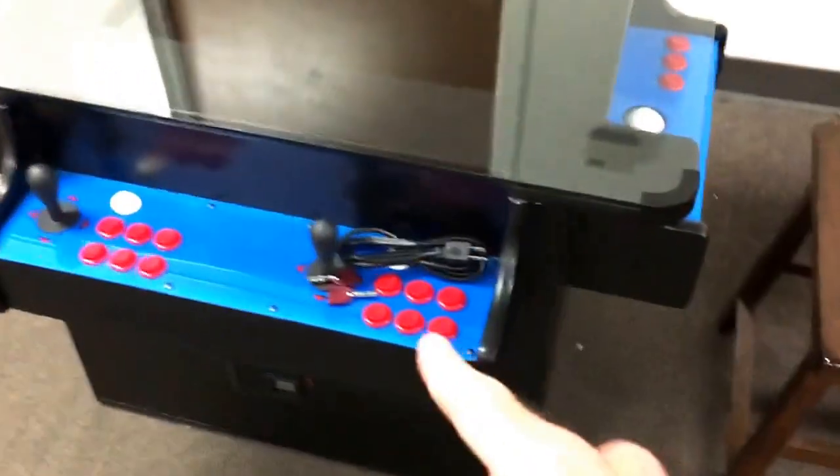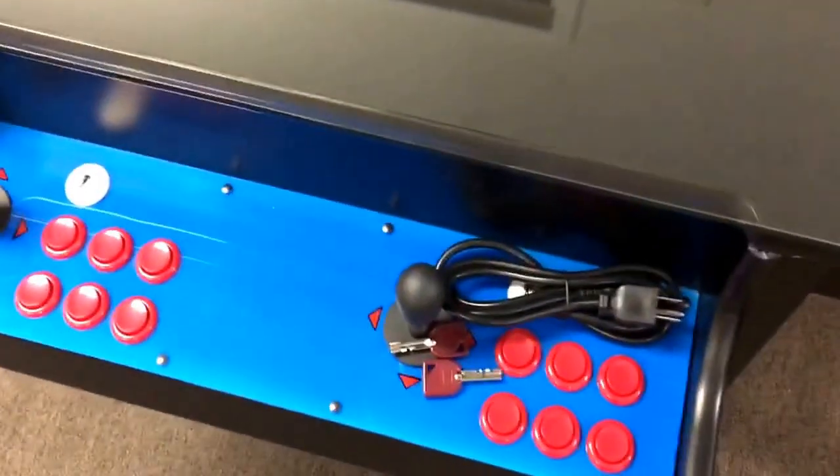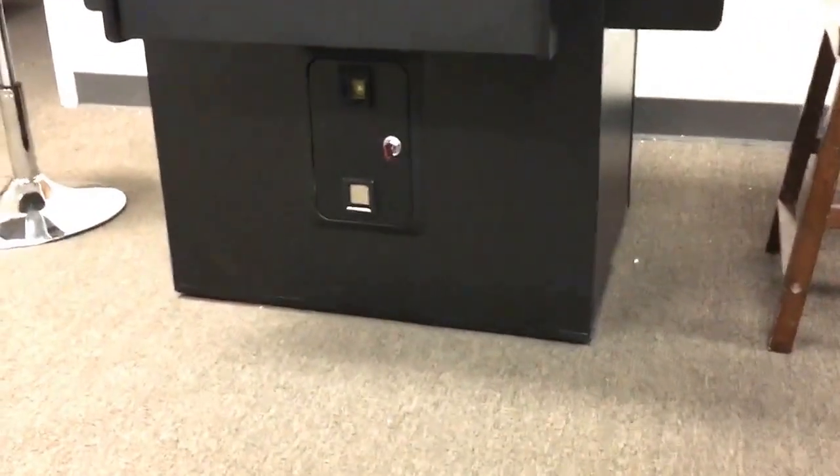After you do that, you're going to see a power cord and two keys — they're going to be zip-tied to one of the joysticks. For purposes of the video I've removed them; we'll go ahead and take those off and set them aside. On the front of the game you're going to find a coin door, and using the key you can open it.